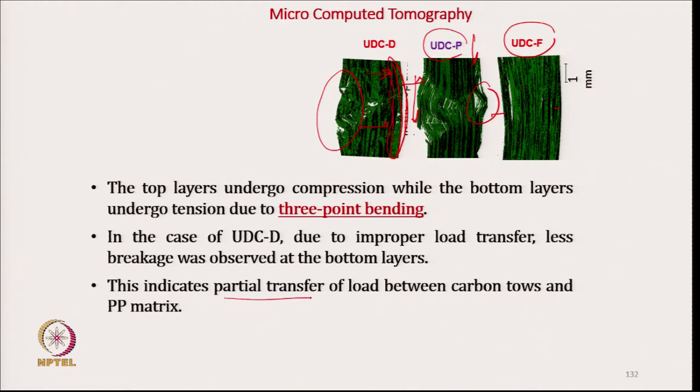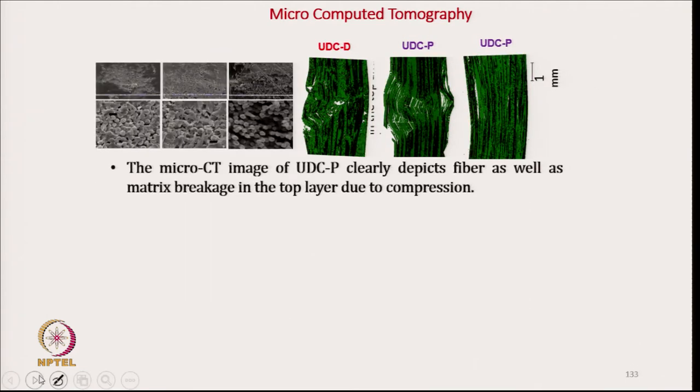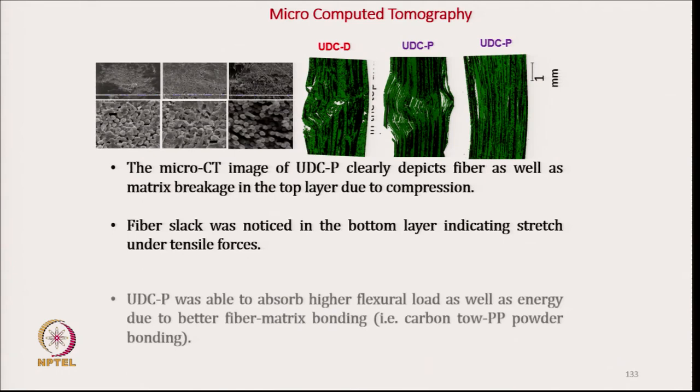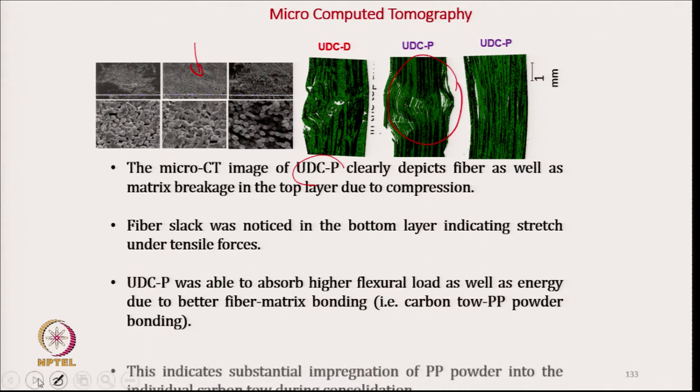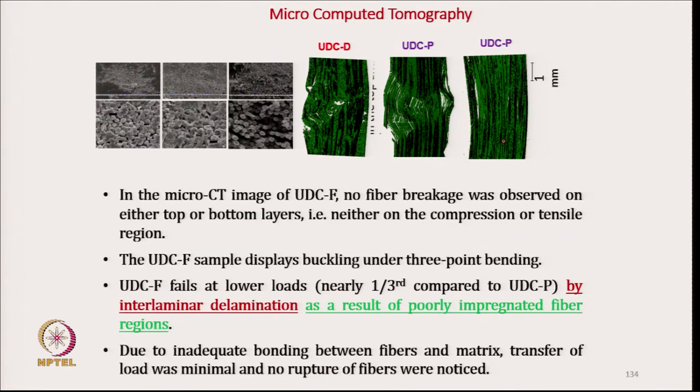This indicates partial transfer of load between carbon fiber and PP matrix for UDCD; at the back side there is no transfer of load. For UDCP — the powder coating — proper impregnation means proper load sharing, resulting in very high flexural strength. For film stacking, there is simply sliding, which is why there is little or no load sharing.